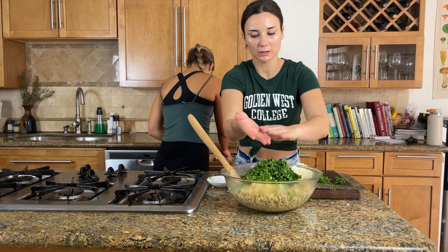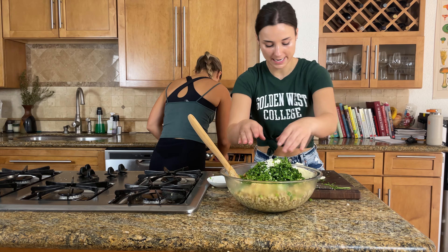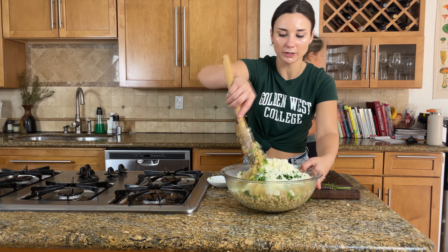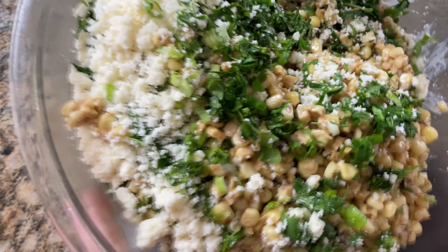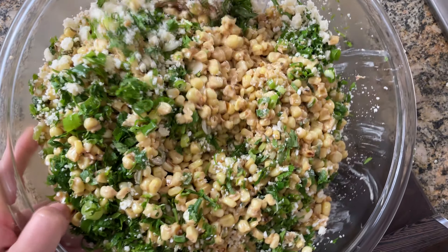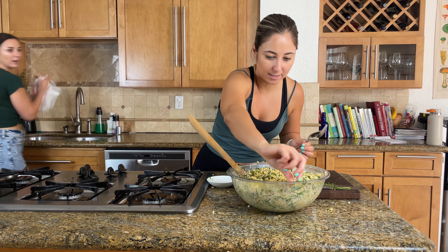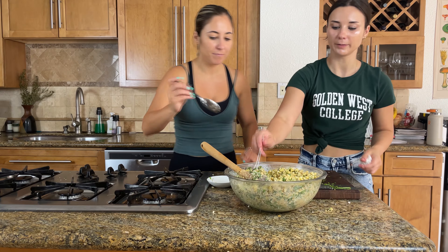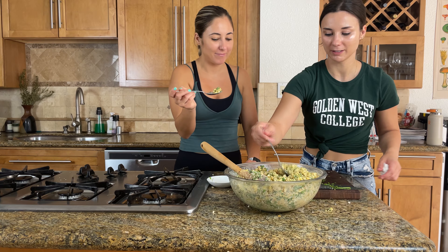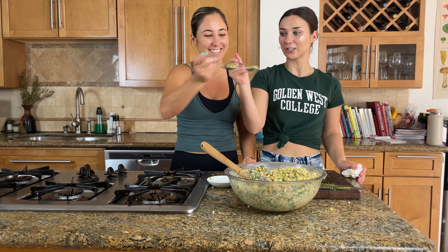Green onion and cilantro are going in — using about an entire bunch of cilantro chopped up really fine. Then about eight ounces of cotija cheese. It's a little salty so be careful. So pretty, bright, and colorful. It smells so good. The bowl may not be the most aesthetic but it tastes delicious — that's the point. Let's taste it — cheers!